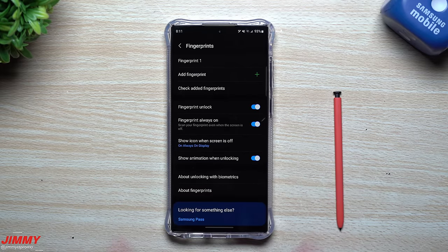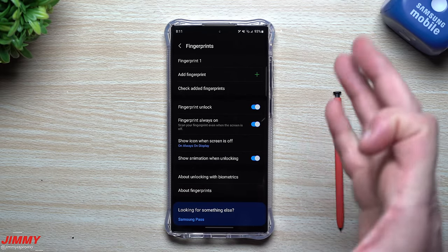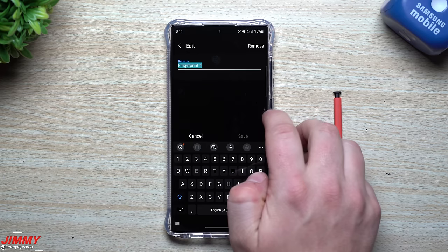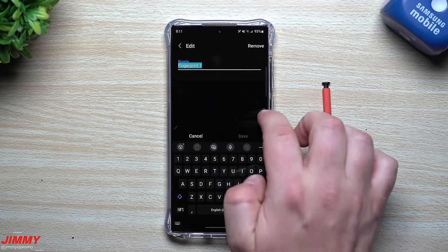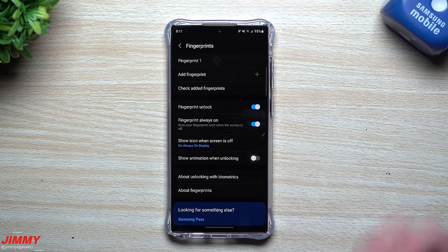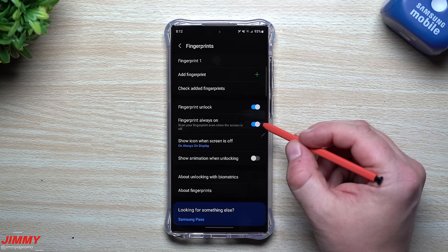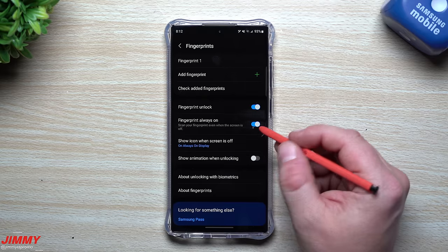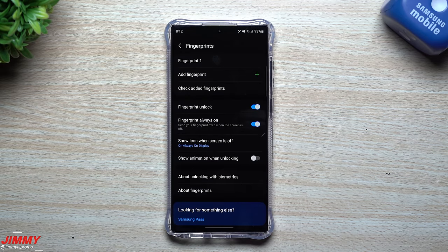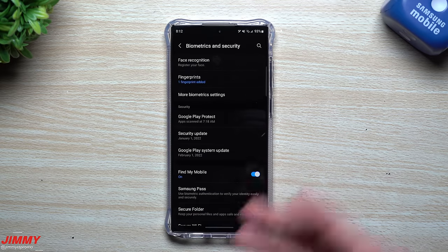You can label the fingerprint 'Fingerprint 1' since it covers both hands. To make it go even faster, you can turn off 'Show animation when unlocking' — if you just want it to unlock straight away without any animation, turn that off. You can also turn off 'Fingerprint always on' to save a little battery life; this means you'd need to turn the screen on first before it reads your fingerprint. Most people will probably prefer to leave that on.